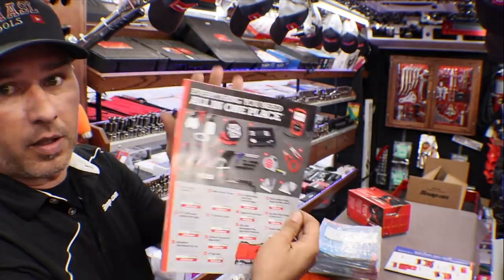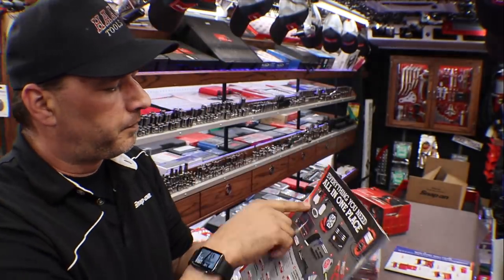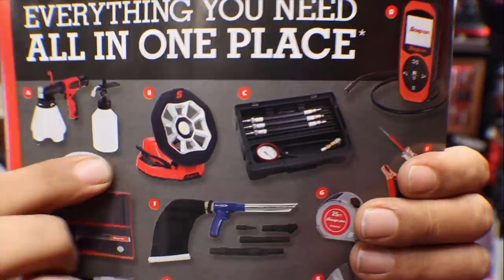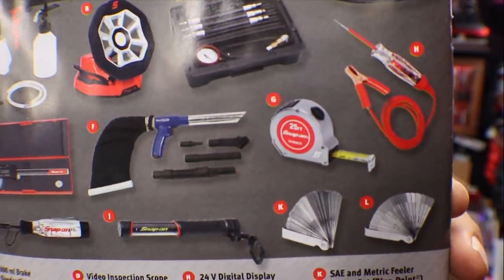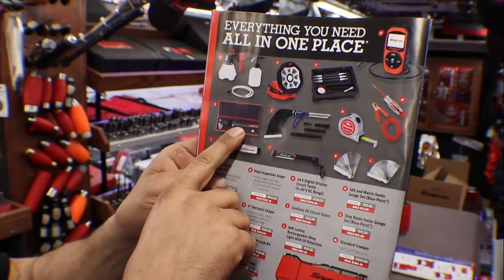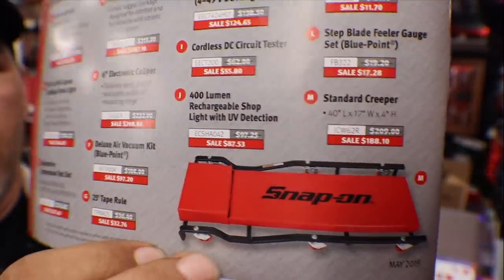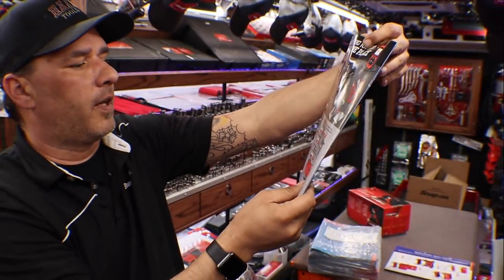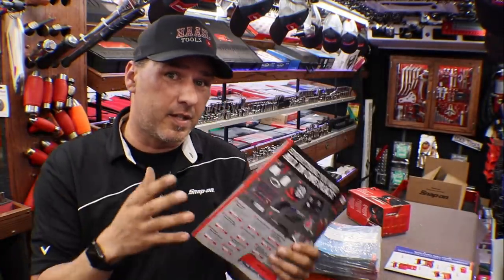Everything you need all in one plate — lots and lots of stuff on there. We've got a brake bleeding kit, floodlight, compression tester, boroscope, test light, some feeler gauges, tape measure, the vacuum cleaner, wireless test light, digital caliper, and the DC circuit tester. There's also a little creeper at the bottom — the JCW62R, normally $209, on promo for $188. As soon as I get this stuff in digital format, I'll put it on my Facebook and Instagram.